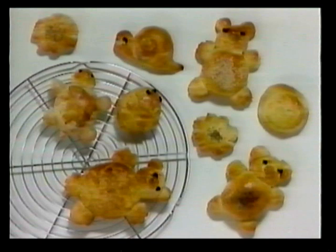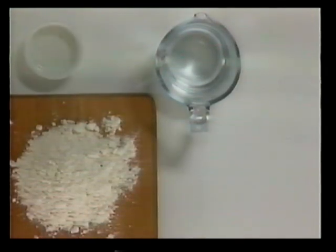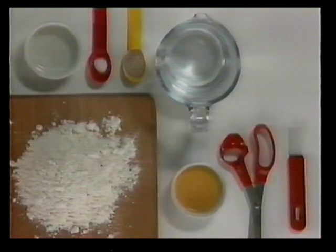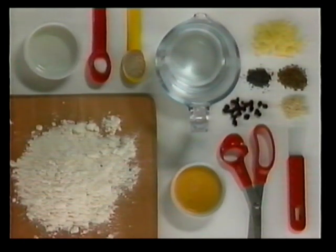Let's start with a recipe for making different shaped bread rolls and a family of bread bears. These are the things you will need: two and two thirds cups of all purpose flour, three quarters of a cup of warm water, one tablespoon of vegetable oil, a large pinch of salt, one half envelope of quick acting dried yeast. Also put some kitchen scissors, a pastry brush, one beaten egg, poppy seeds, sesame seeds, caraway seeds, raisins, and some grated cheese.